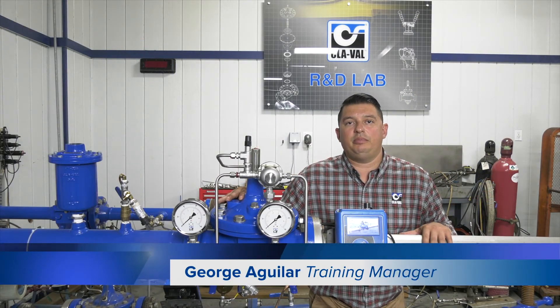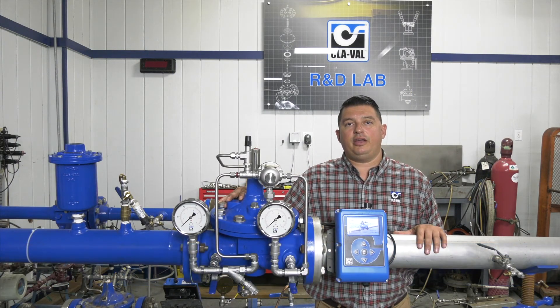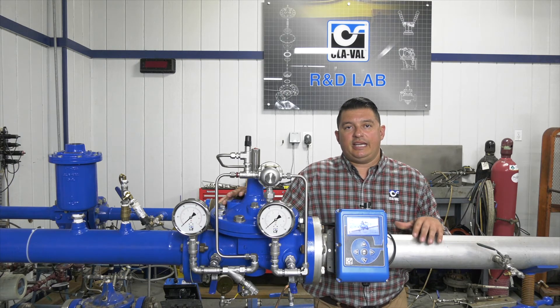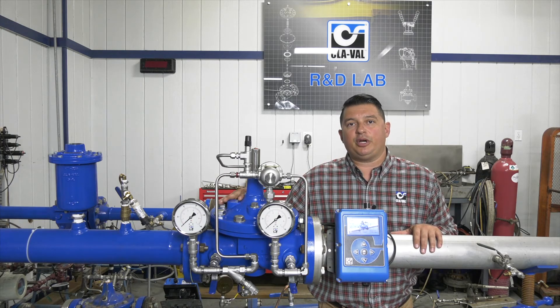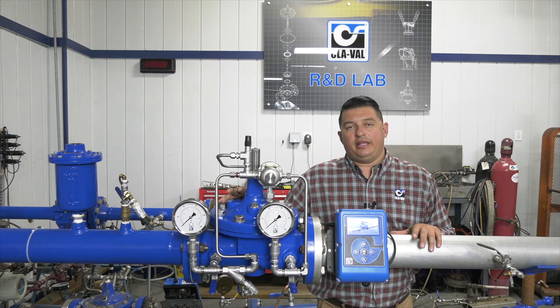Hello, my name is George Aguilar. I'm the training manager here at Cla-Val headquarters in Costa Mesa. In today's video we're going to be discussing what to look for when troubleshooting our 90 series pressure reducing valves. Let's get started.